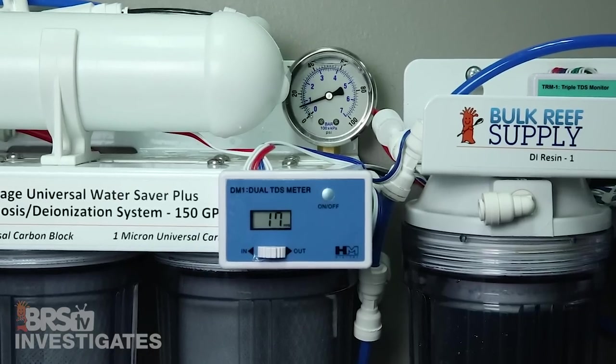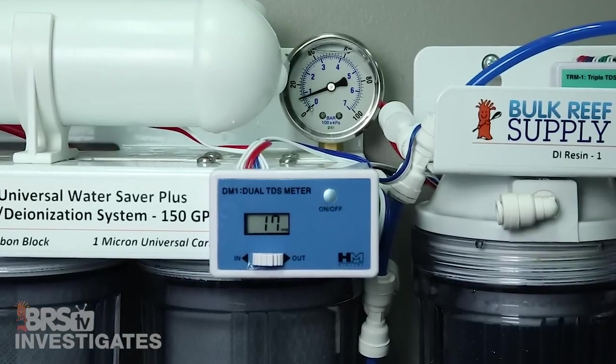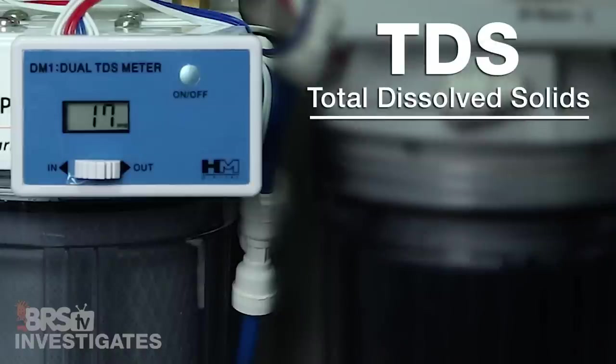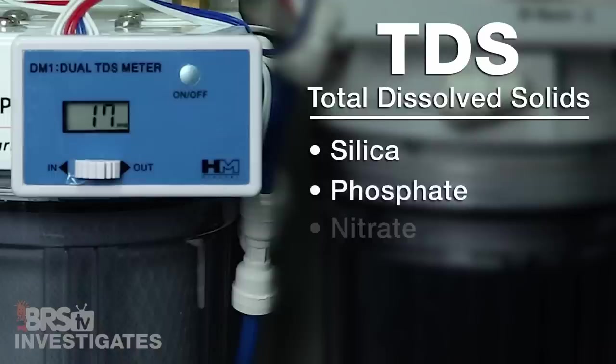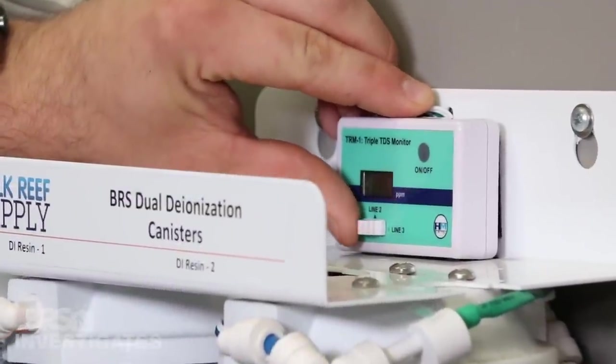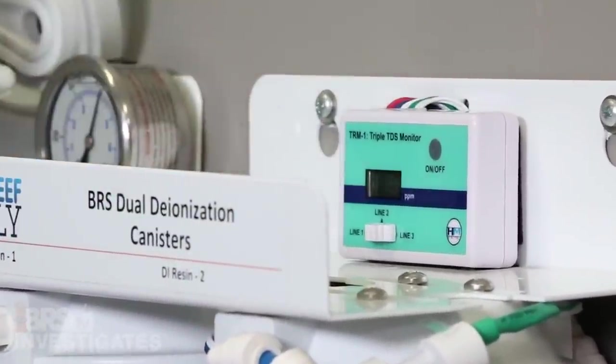Related to that, the way that almost everyone measures their water purity at home is with the TDS meter, which is designed to tell you TDS — total dissolved solids — in the water. Silica, phosphate, nitrate, sodium, and other contaminants all represent a dissolved solid. The TDS meter is not designed to be perfect — it just gets really, really close.